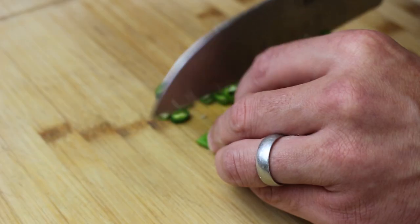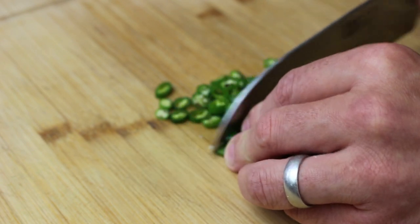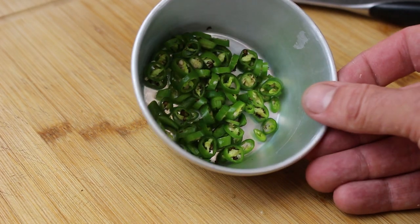Some green chillies. I'll just take the top off them and slice them as thin as I can, leaving all seeds and all the inside in there. These will just give a little bit of heat — I'm not going to blow your head off.